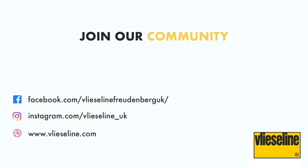Vlieseline has a wide range of products, each with different properties and benefits for your projects. You can view the whole range on the Vlieseline website where you can download the brochure with detailed information on all products across their four categories. You can also join the conversation on their Facebook creative community group and Instagram — all the details are below.